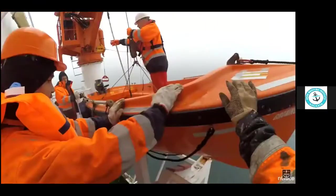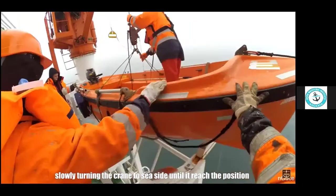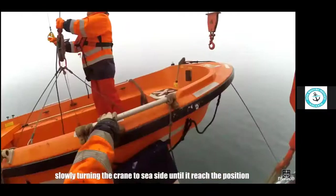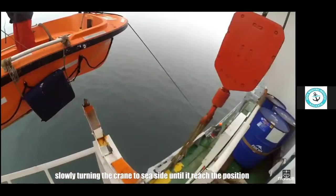We start lifting the hook. This is a special slip hook for connecting the rescue boat, which is attached to an emergency red handle — the emergency release handle.